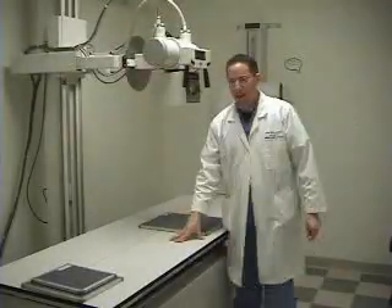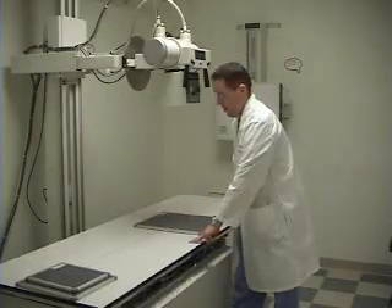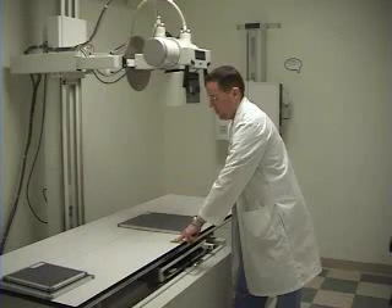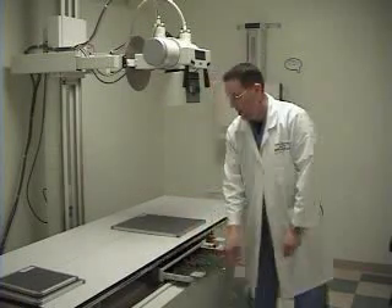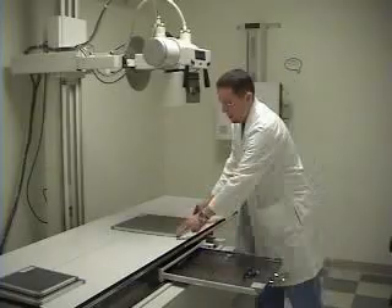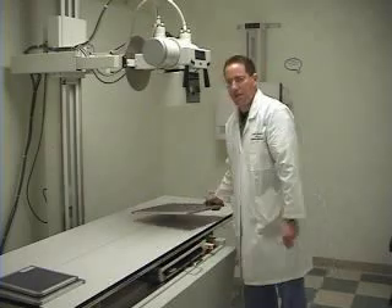You can see that the x-ray table will move. You press down on the foot pedal and you can move the x-ray table around. Below the table is the bucky tray — that's where you would place your film cassette, under the table.